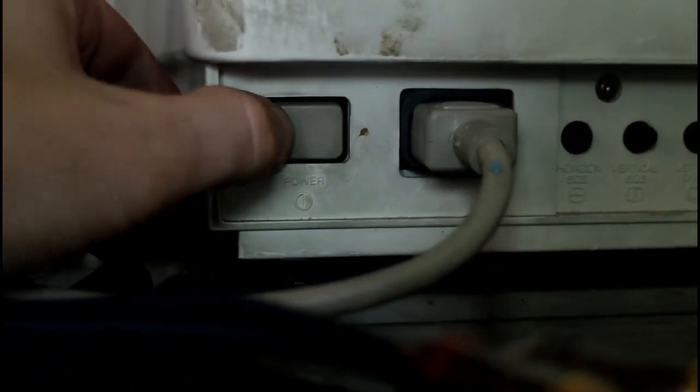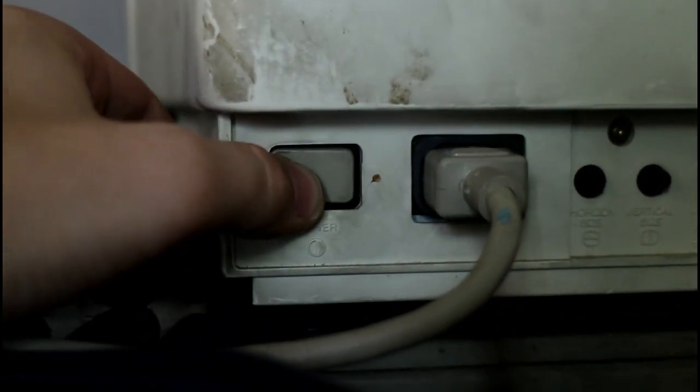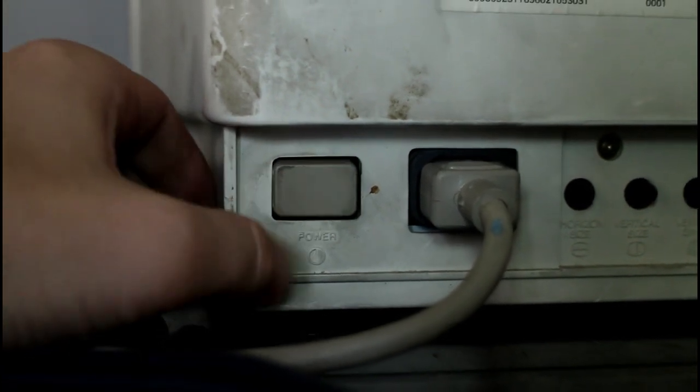There's the power button — it clicks but it won't stay on, so you have to hold it. That's what's getting replaced. And other than that, it's just disgusting — I mean, look at it, it's just gross.